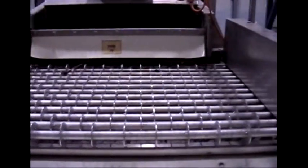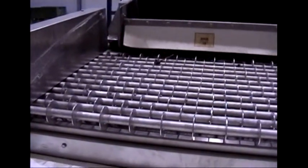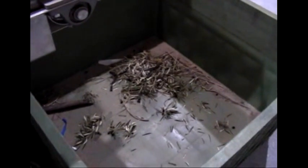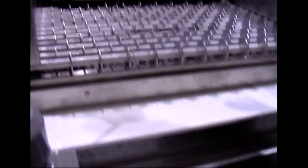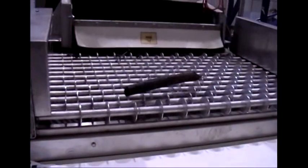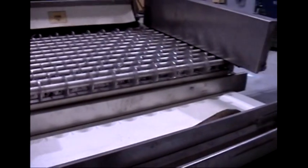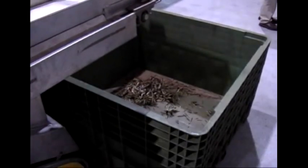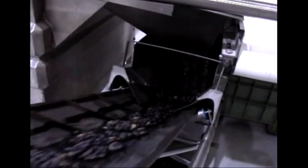The sieve is going to remove any sticks. These sticks will fall off and go up here. You can see some materials being removed with this device. Here we see the clean olives out of the washing machine.